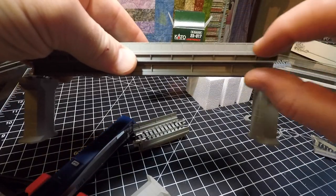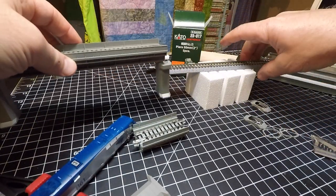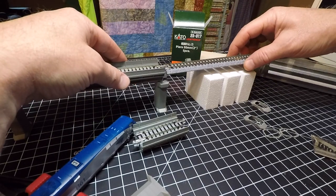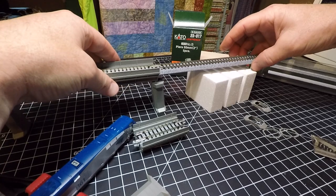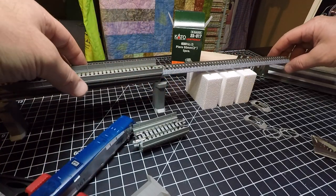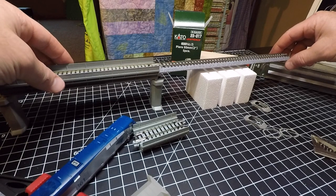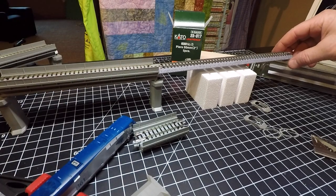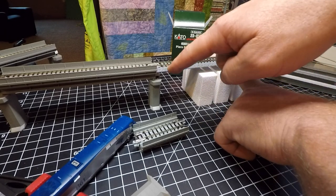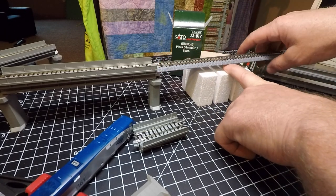These viaducts also say two inch, but notice it's two inches plus the base on the bottom. As a beginner I hadn't seen anything about this, so I had my whole layout set up and almost ready to commit — and then today I came across this. There's a big gap between my two-inch risers and the space where I want to use the viaduct.